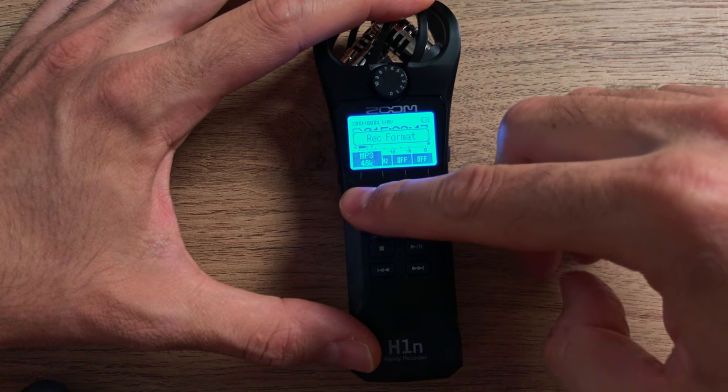For sample rate, use 48k. Only go to 44.1k if you're recording instruments, and maybe 96k if you're doing special effects where you need to slow things down and capture extra information. But normally for voice recording, content creation, and filming, stick to 48k WAV and try to avoid MP3.